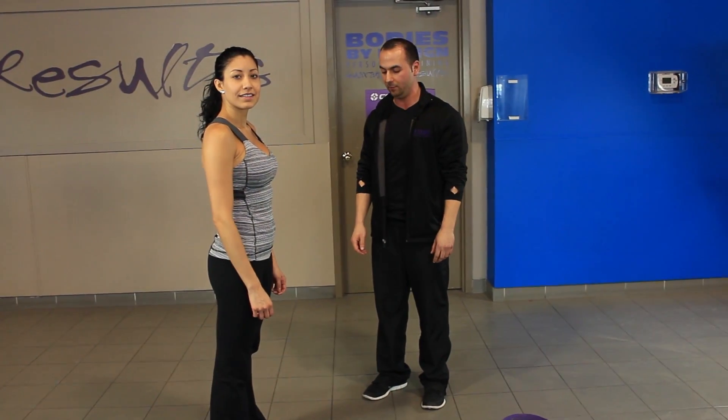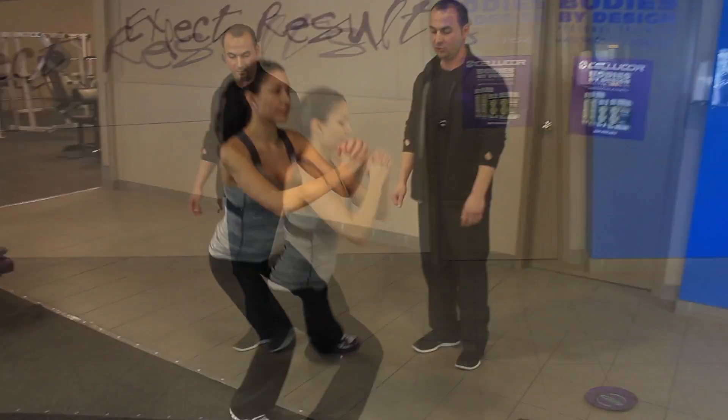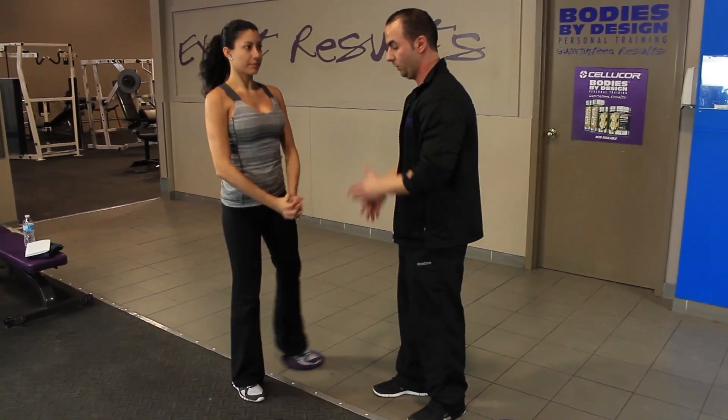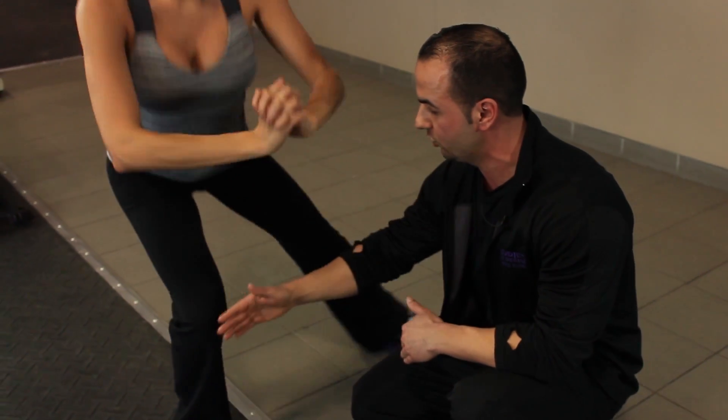The fifth exercise Wendy will be demonstrating today is called a side squat. This exercise is focused mainly on the right side of her body, using a lot of her quad, her hamstring, her glute, and a lot of her core. This will put most of the pressure on your quad, your hamstrings and your glutes.